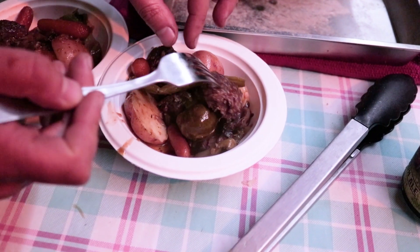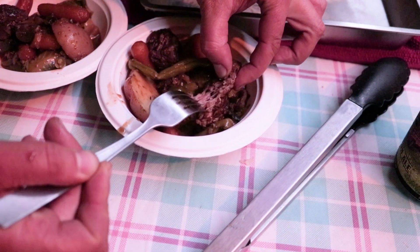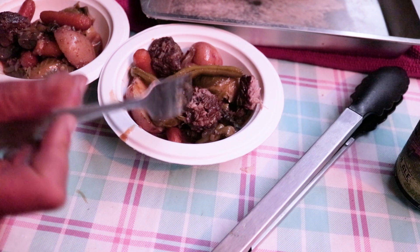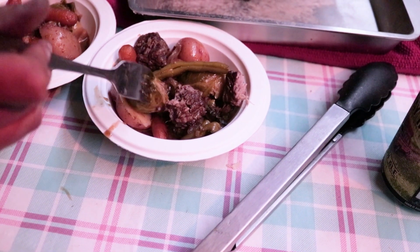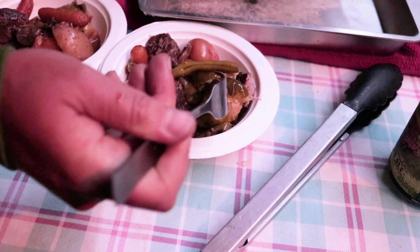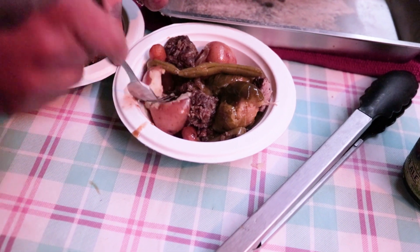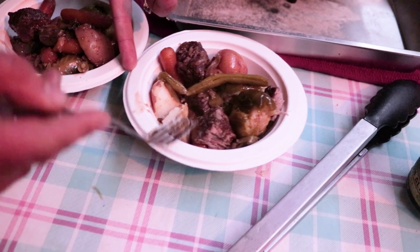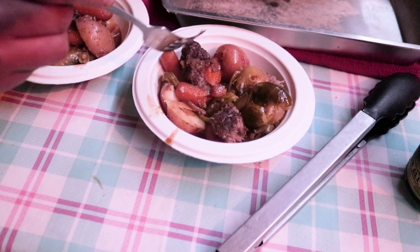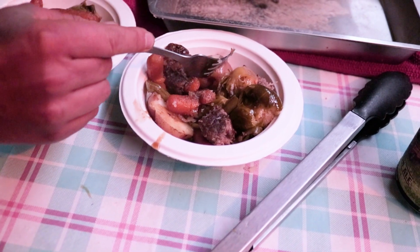After all that time cooking — this is chuck, by the way — it pulls right apart. Super hot, but you can see from the fork the brussels are nicely soft. Let's try the red potatoes — just a fork — soft and ready to go. We are all cooked. The carrots falling apart, meat falling apart. That's what's up.